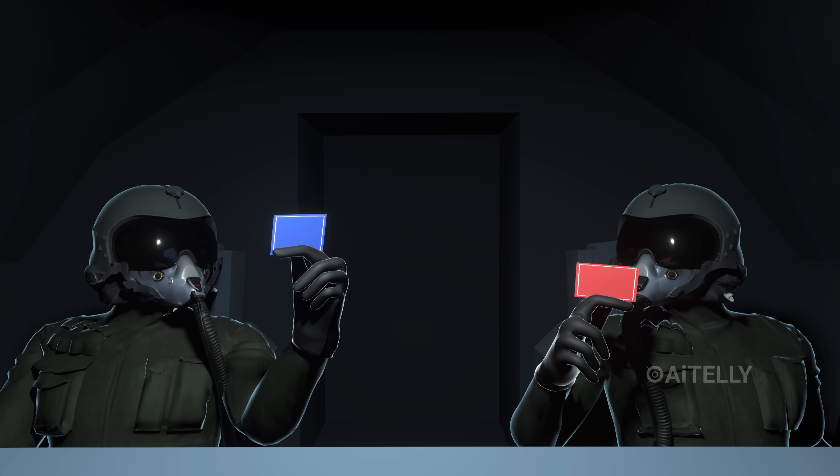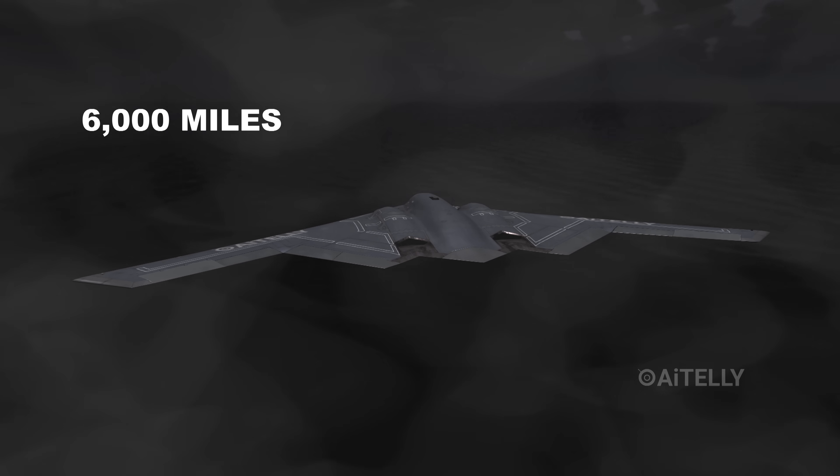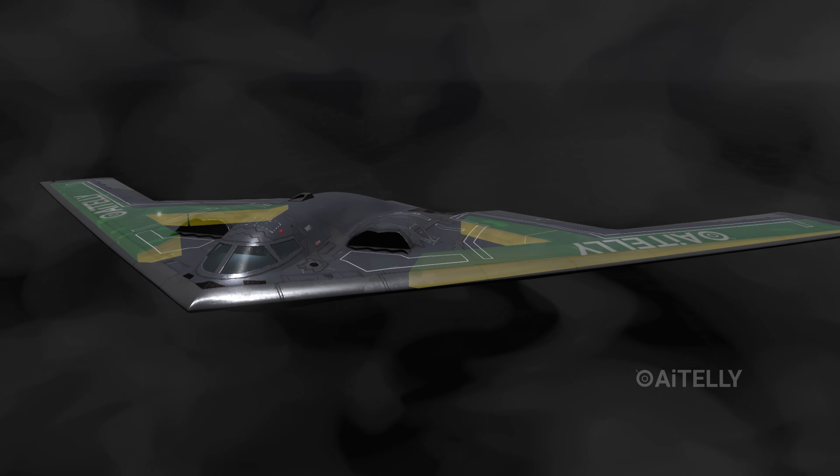They look at each other. They flip the master arms switch. The aircraft is now committed to war. But the target is likely 6,000 miles away, so the B-2 cannot get there on one tank.